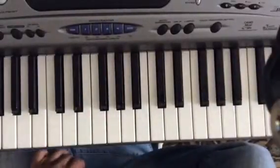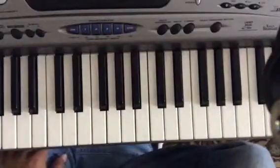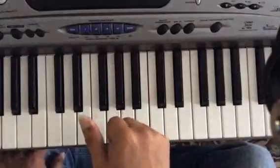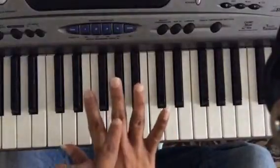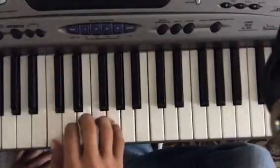Hello my friends, my name is Leo. Today I'm going to show you a very basic and simple exercise. We're going to be using fingers one, three, four, and five. A lot of you probably already know this very simple exercise.